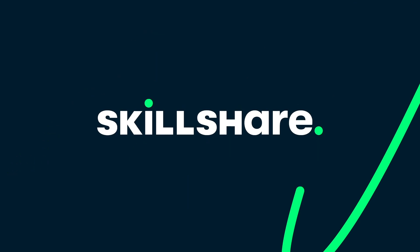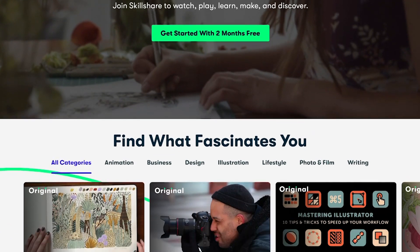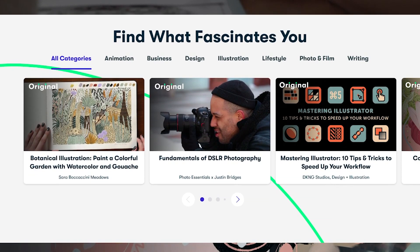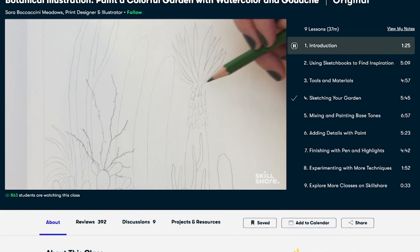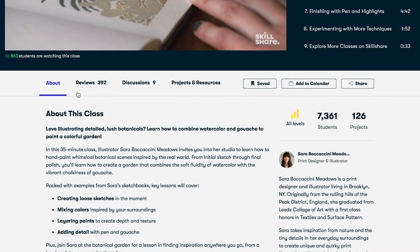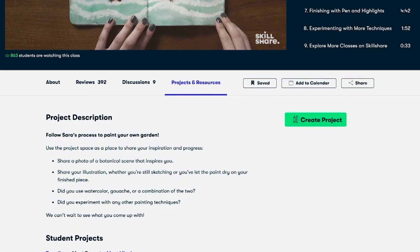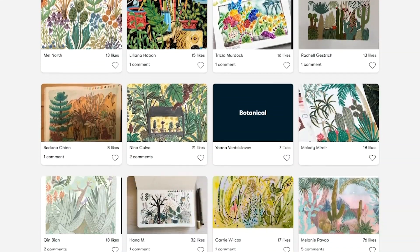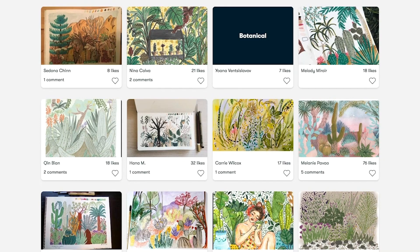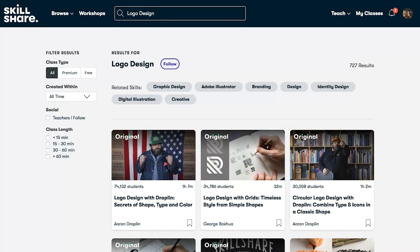So what is Skillshare? Skillshare is an online learning community that offers membership with meaning. With so much to explore, real projects to create, and the support of fellow creatives, Skillshare empowers you to accomplish real growth. Make 2020 a year where you explore new skills, deepen existing passions, and get lost in creativity with Skillshare's online classes. What you find just might surprise and inspire you.